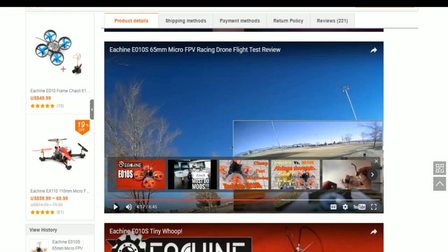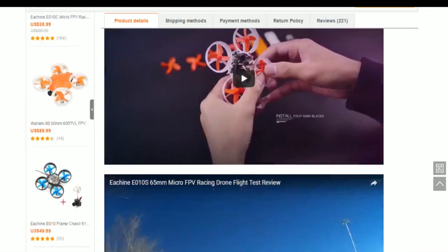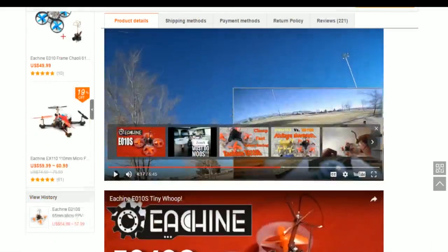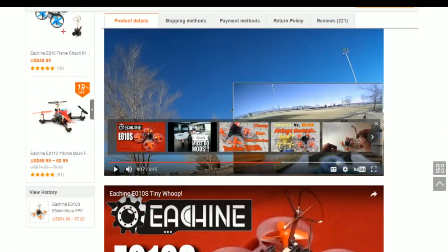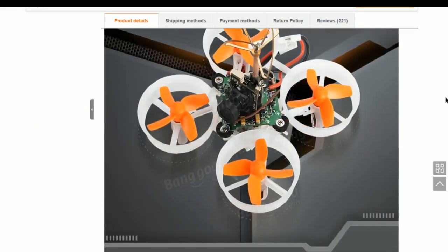You guys can see this thing's pretty sweet, flies real well, I really like it. You want to definitely order the add-on frame for this — it's the E010 frame. Definitely pick it up, it's only two or three bucks. Because if you add this camera mount to your eWhoop, it's going to bow the heck out of the whole frame.